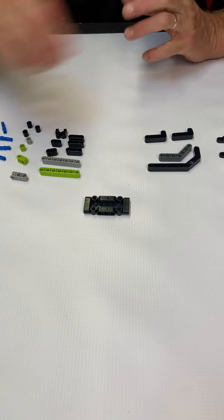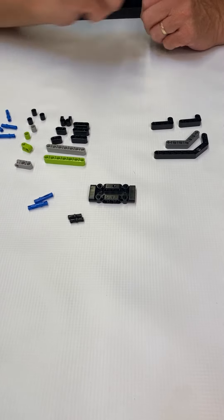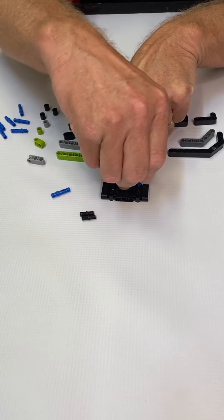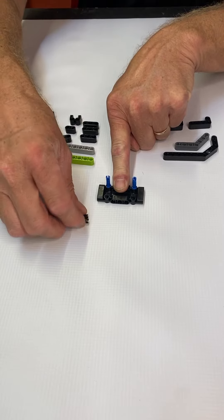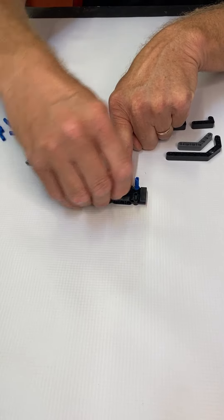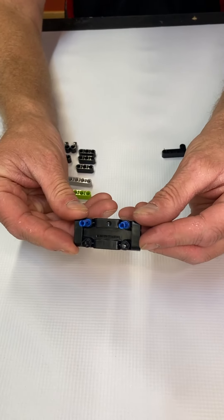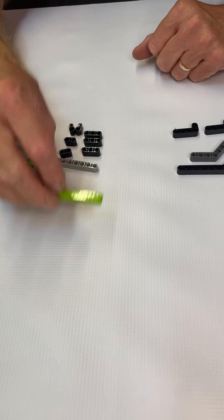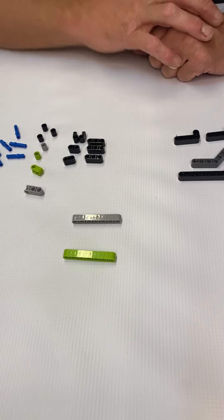Now we're going to assemble the base. Take the 3x7 plate, put it in front of you, grab two black pegs and two blue pegs. Take the blue peg on your right side, put that peg on your left, take your black on your right and on your left. Notice how it looks — we're going to set this to the side.